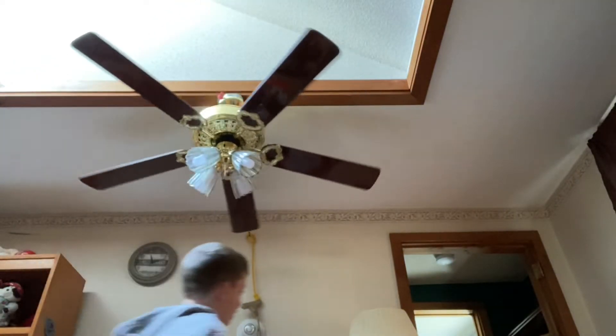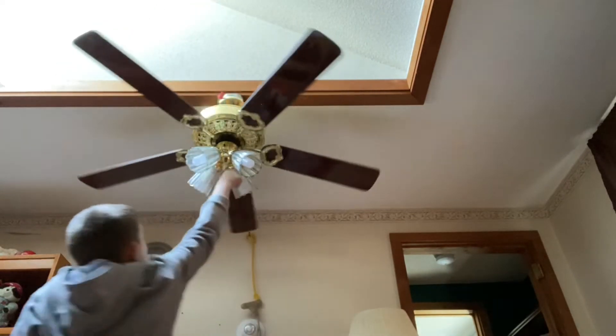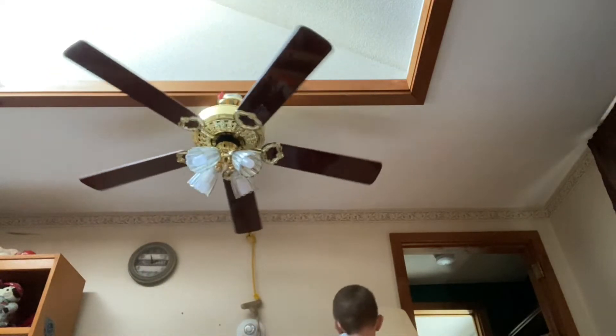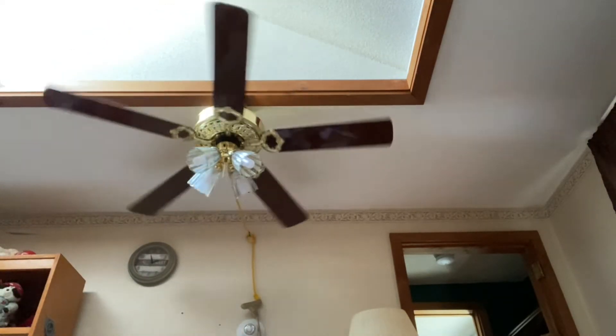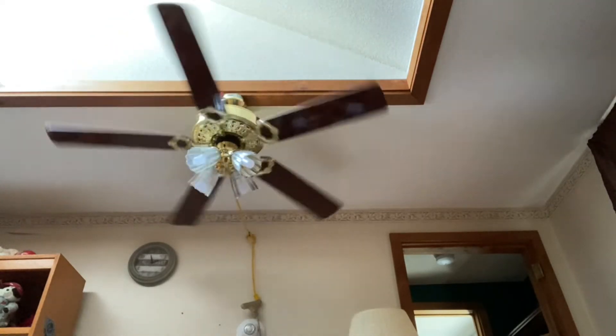This fan is also controlled by the wall switch on low speed. These blades are straight-up cardboard if you guys don't know.